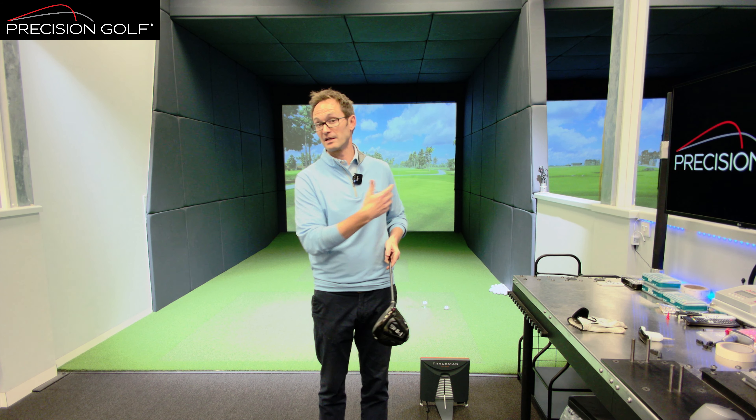When testing and changing swing weight in a fitting, we adjust either the weight in the back of the driver head or add lead tape to fine-tune and get that timing as clean as possible. The better we get that, the more naturally the club tracks through the ball.